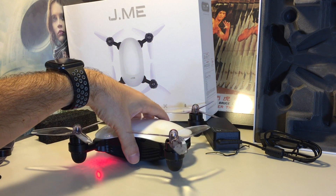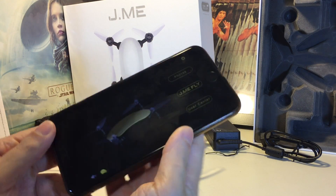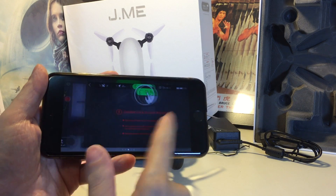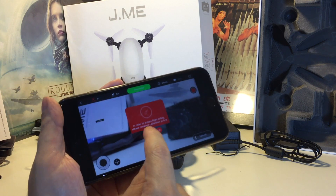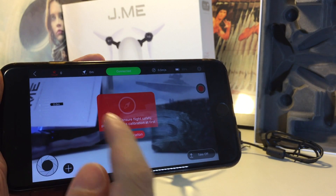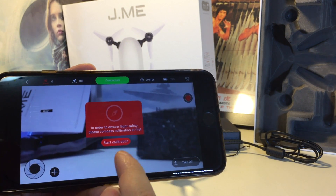What you want to do is put it flat on the table first, then get to your app and get it booted up, and go to JME Fly. Go through whatever warning signs it tells you — in this case, because it's in that mode, it's giving us this warning.